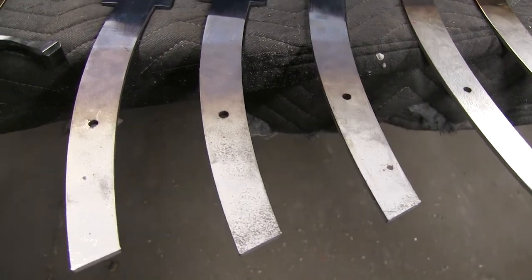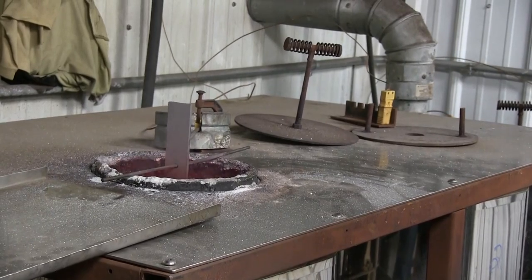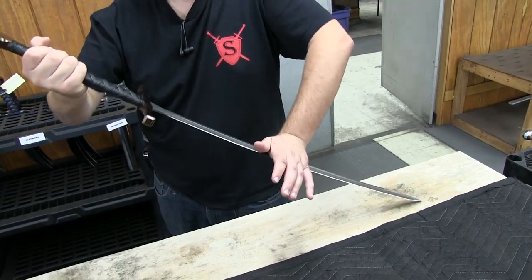We craft our blades from 1075 High Carbon Steel. They are full-tang construction and are heat-treated in-house to an RC-56, meaning they will hold a good edge while still being flexible.